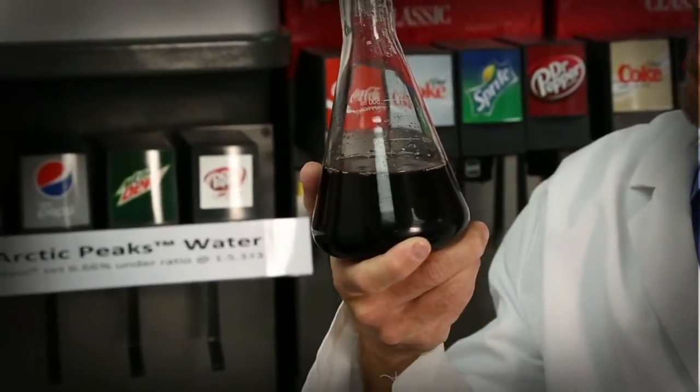Our technology can ensure the most reliable ratio for maximum profit and maximum customer satisfaction. Because we fix the water problem. Because we fix the ratio problem. Schedule a meeting and come to the demo diner, and sample the delicious, sweet syrup savings.